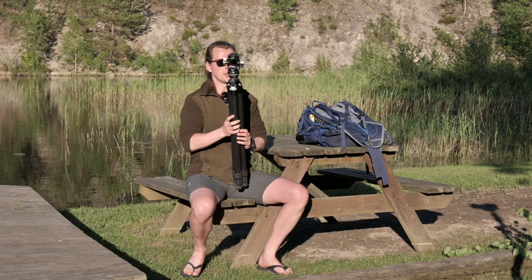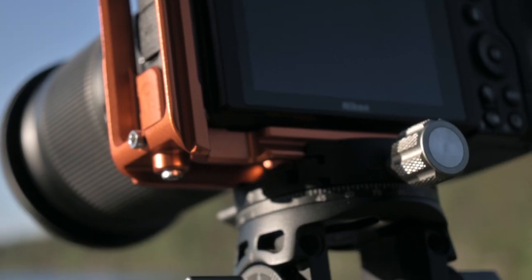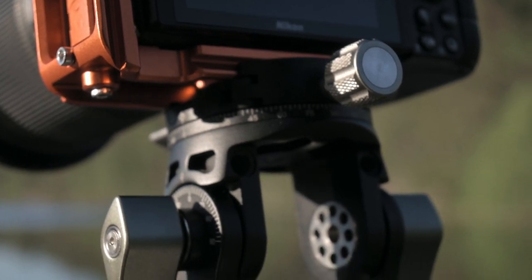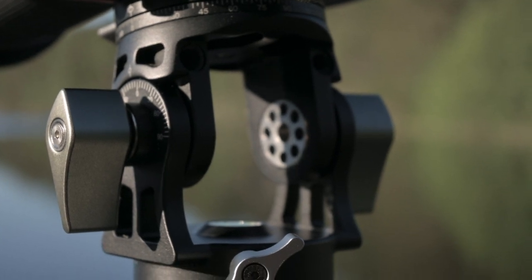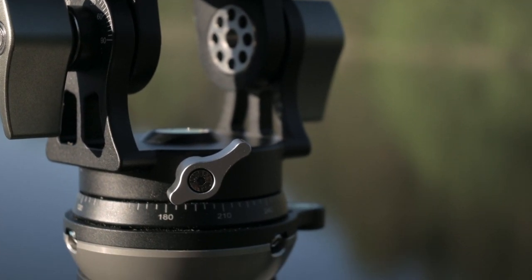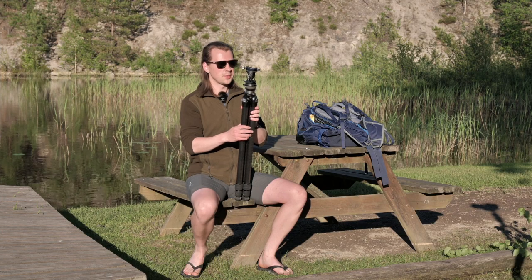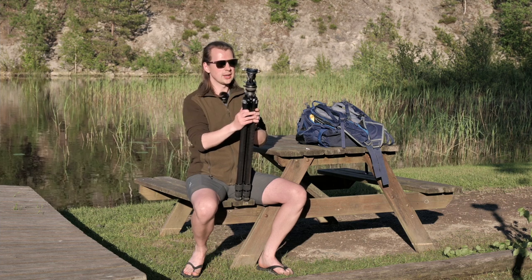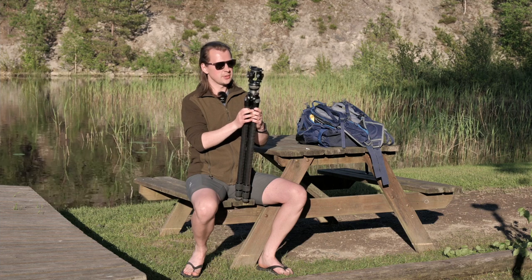First, the really important thing that I want to show you is the head. As I said I got inspired — I took the idea from Thomas Heaton. If you've watched his channel you have seen the head setup that he uses and I'm using something very similar but a little different, and I want to talk through why I decided to go with a head like this and the really genius part of it.